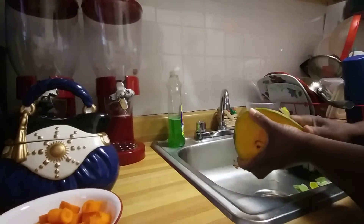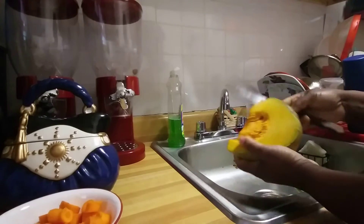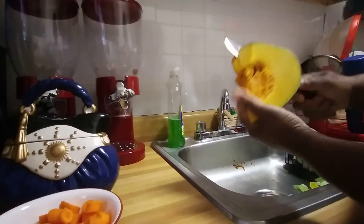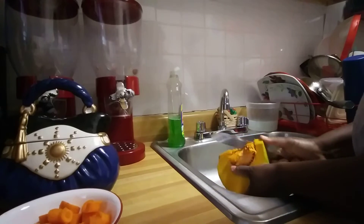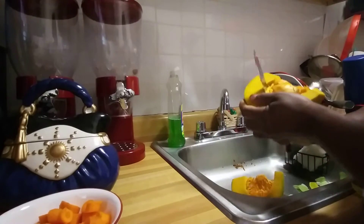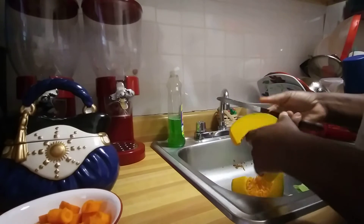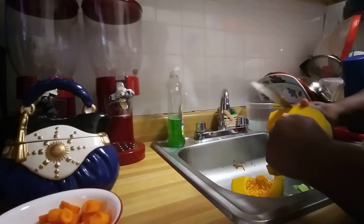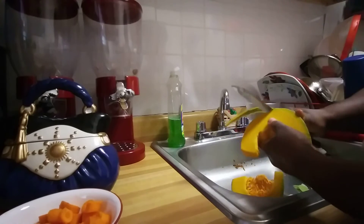Hi guys, welcome to my channel. I'm going to cook some soup. I'm cutting up pumpkin, chocho, carrot and all the things I'm going to put in my soup. I'm peeling this piece of pumpkin.